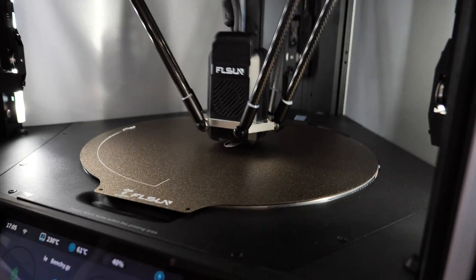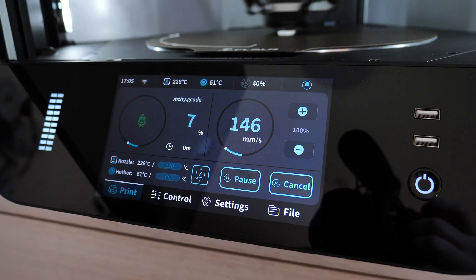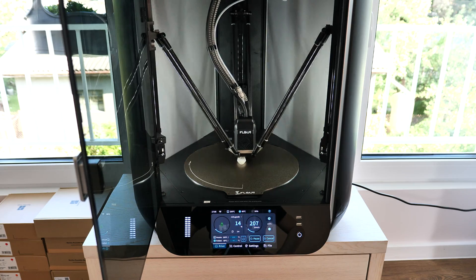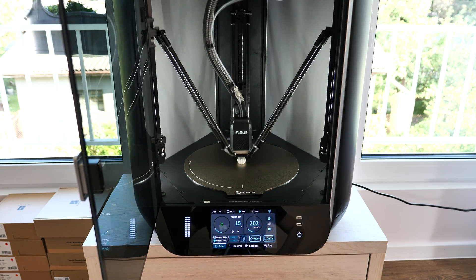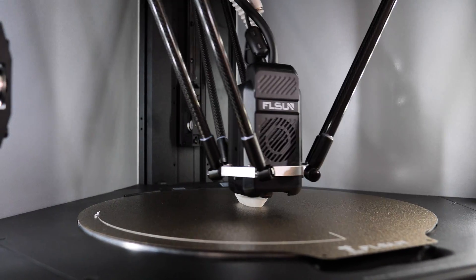The first print is, like always, Benchy Boat. They claim to print this model in only 8 minutes. This printer should be more than twice as fast as the Bambu Lab K1 or Creality K1. Watching it right now is kinda nuts — this is so fast, nothing comes close to this speed.